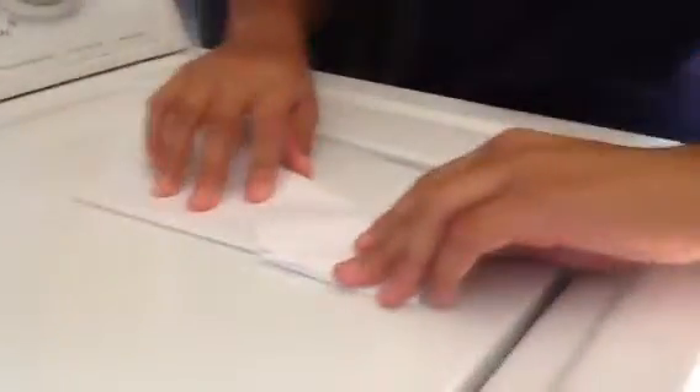Bend it outwards, like that. Turn it, pull it down all the way. You gotta make sure it's got everything, and then do the other side just like that. And there you go — that's how you make it.